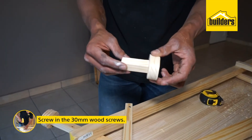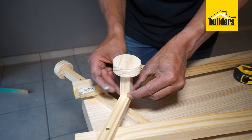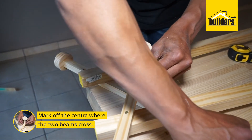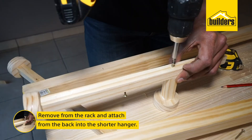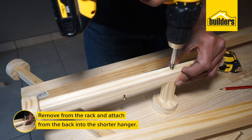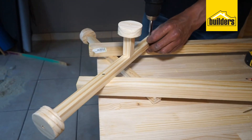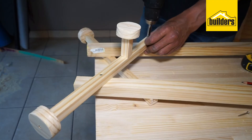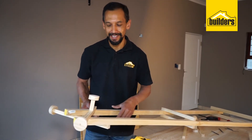Now to attach the smaller hangers, all you need to do is find the center where these two beams cross and mark that off. Remove the front of the rack and attach from the back into your shorter hanger. Repeat the process for the bottom part of the coat hanger and you will get exactly the same finish.